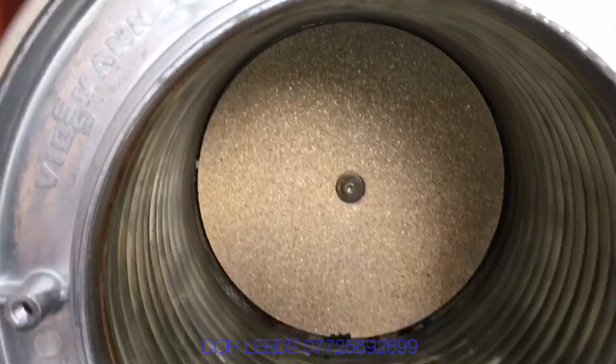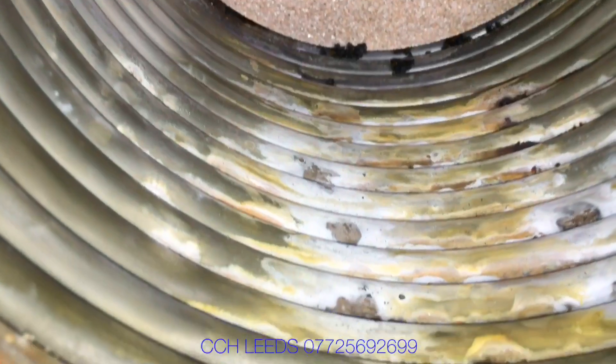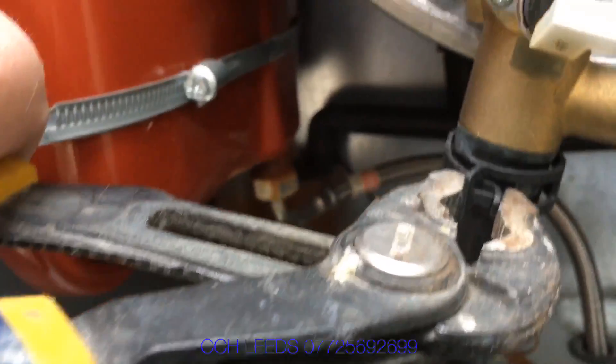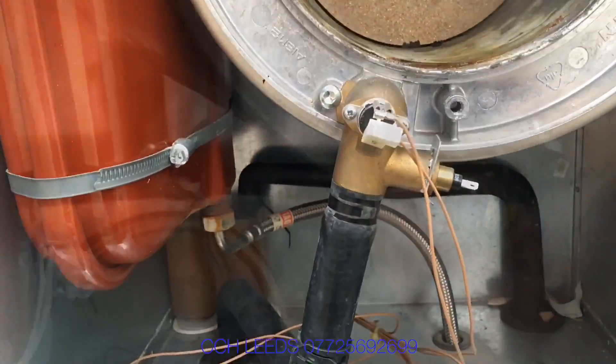We've just disconnected the gas valve, now we're taking the burner out and having a look inside this heat exchanger. There's a little bit of muck in there but nothing special — it's fairly clean. We're just going to disconnect the hoses now, which were very brittle.